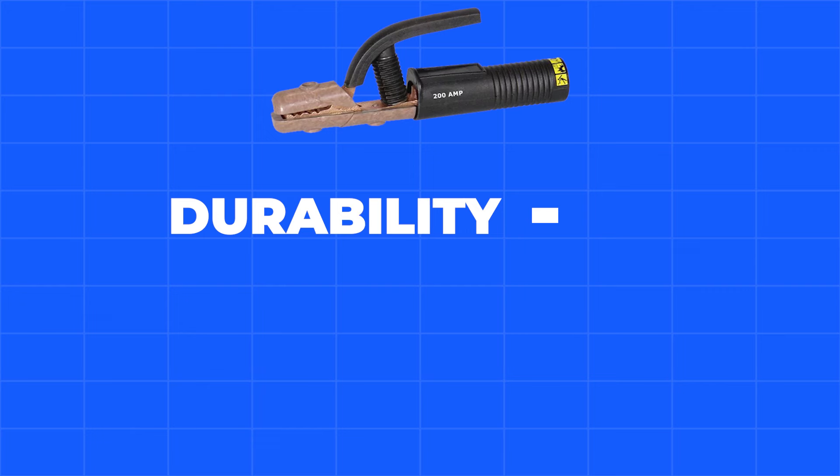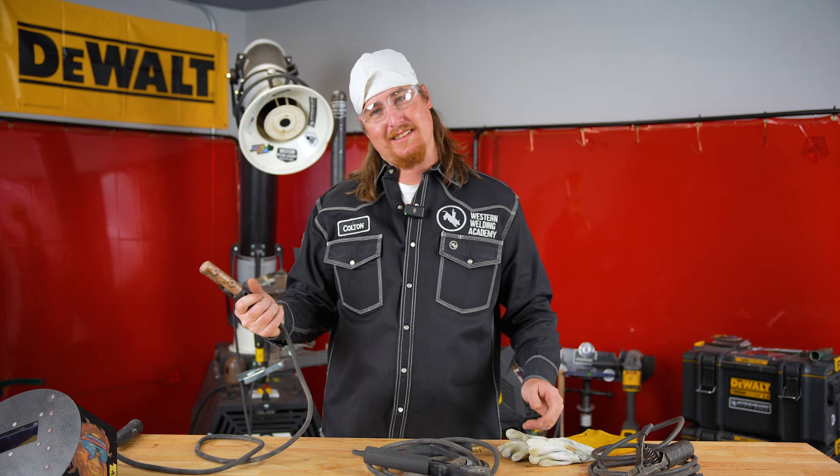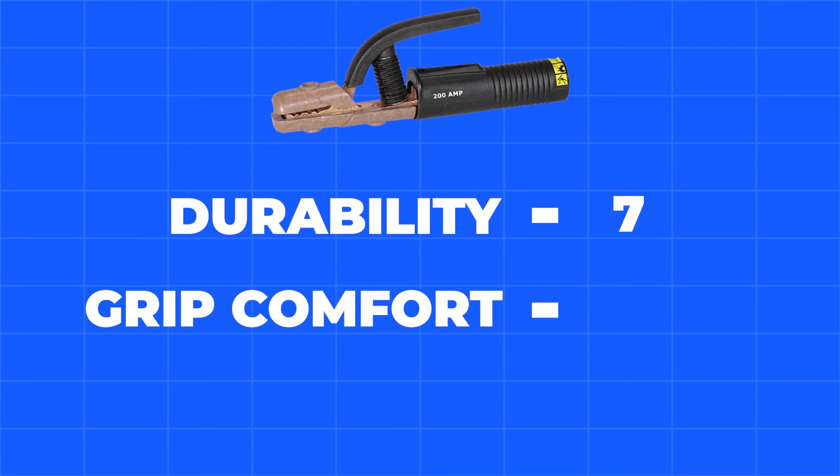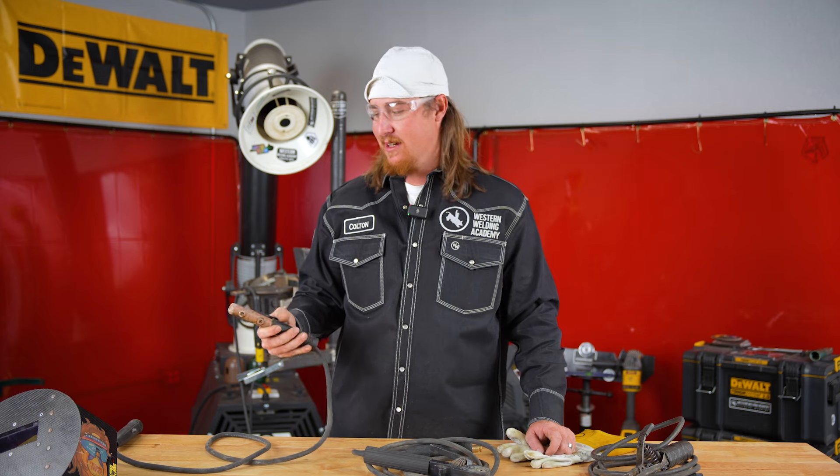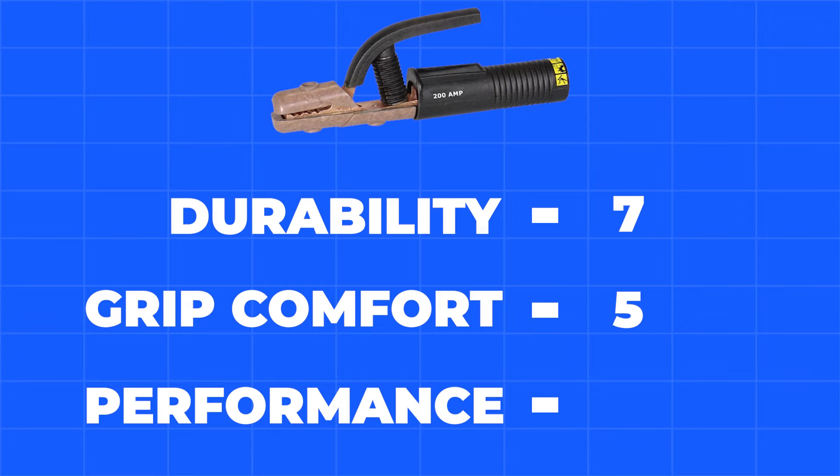Durability on the Tweco, I would say it's a good 7 out of 10 — pretty trusty. Hand comfort, it's a little small. I've got big hands, not a huge fan. Grip comfort, probably a 4 or 5. Performance on this stinger — great way to get started, gets the job done for sure. I'd probably give it an 8.